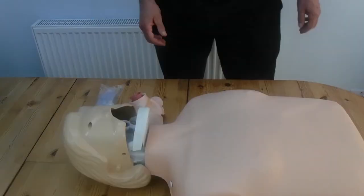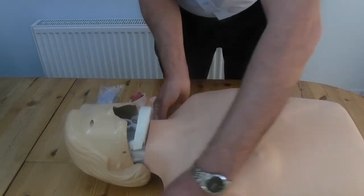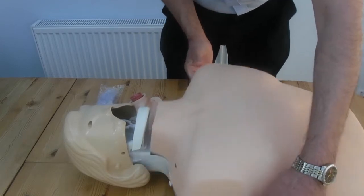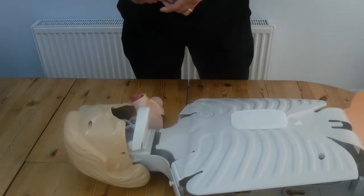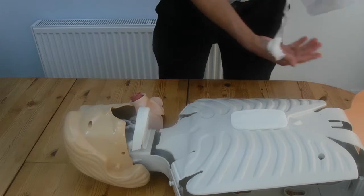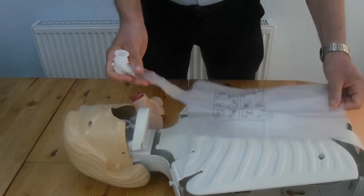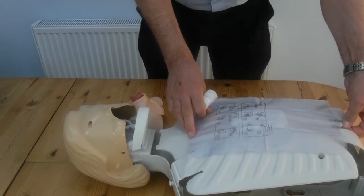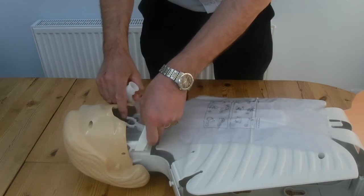Having cleaned our mannequin, I'm now going to insert clean lungs. Simply unhook the skin from the shoulders and the sides, peel it back, get the new lungs, tear open the packaging, and lay it out on the chest. There's a little lug that can go at the bottom — thread that through the lug there, and it keeps the lungs nice and secure during resuscitation practice.